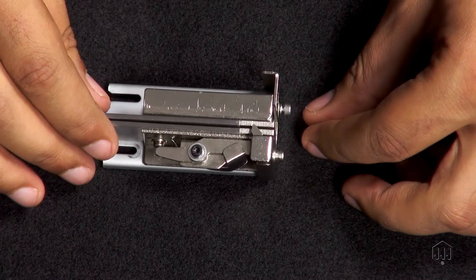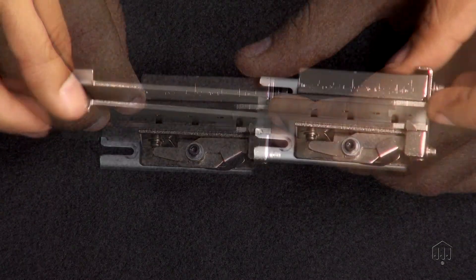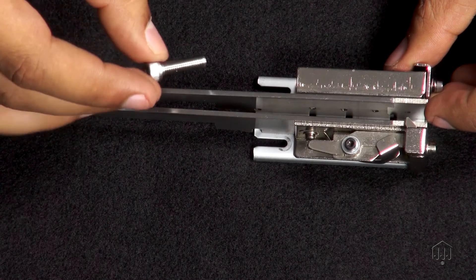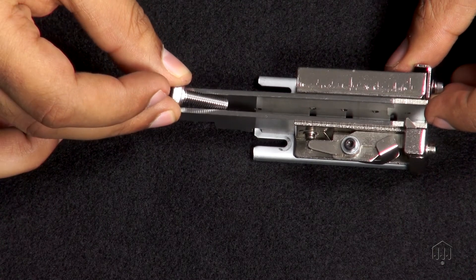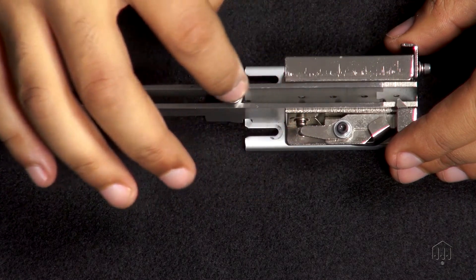With all the adjustment screws loosened, you will be able to adjust the rail guide to control the gap. Use a screw from your production as a guide to set the gap. Make sure the screw can smoothly move down this gap from back to front.